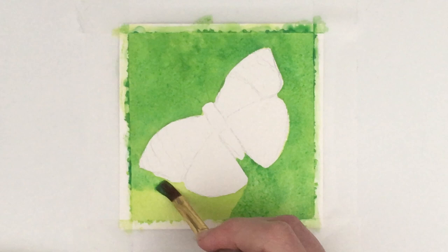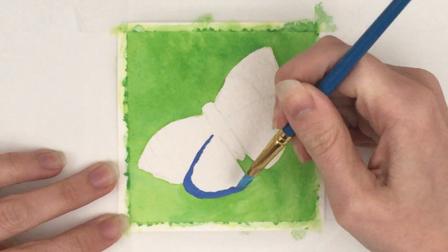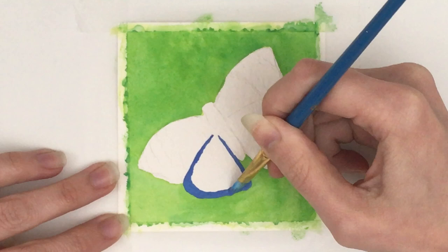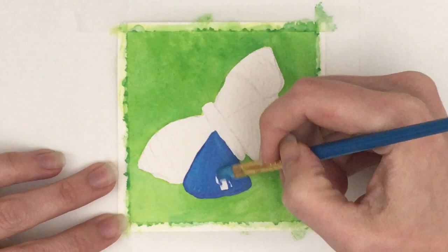Unfortunately the paper just had too much texture so the paint ended up seeping under the tape. I was hoping for a really nice crisp edge but at the end I ended up having to just trim it down. But it worked anyway — it just leaked because it was too thick, I think.